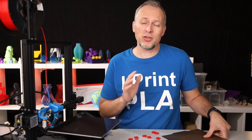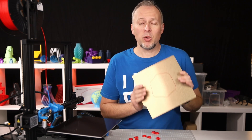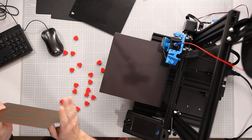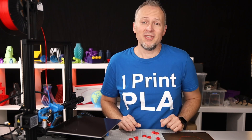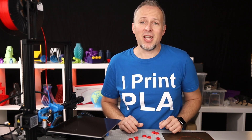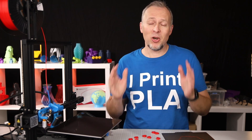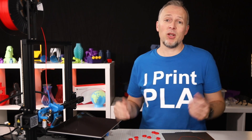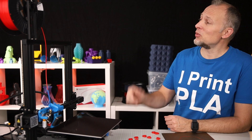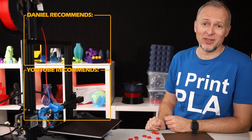For everyone watching in the first 48 hours of this video going live, I have a little surprise — I'm giving away a complete set of a build plate for an Ender 3 with the magnetic base. All you have to do is add a comment to this video explaining why you want this upgrade, and I'll do a raffle after 48 hours. I hope you like this video — please hit like, subscribe, and hit the bell notification icon. I've linked up two more videos for you, and I'll see you in the next one. Bye.